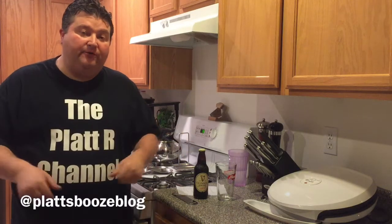Hey YouTubers, this is Platt and we're continuing on with our beer style series. We're wrapping up today the stout section of the series with probably the most popular stout, the Irish Dry Stout.